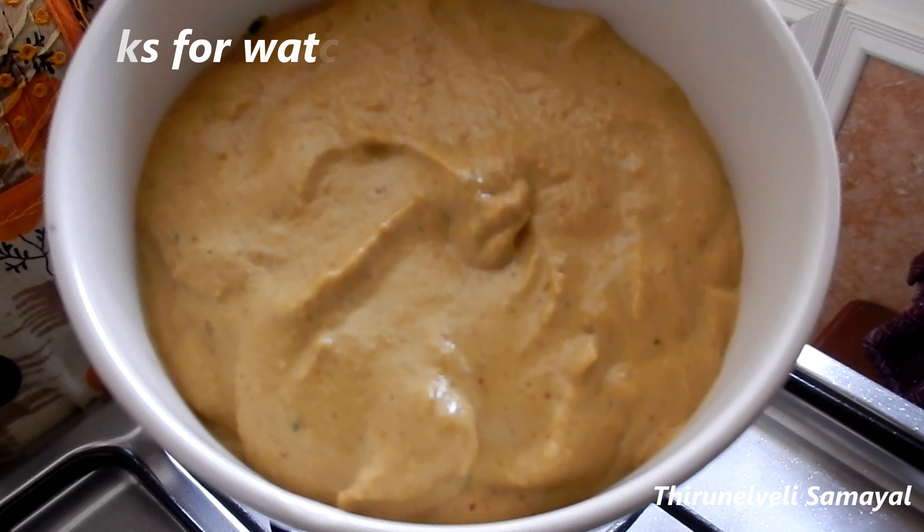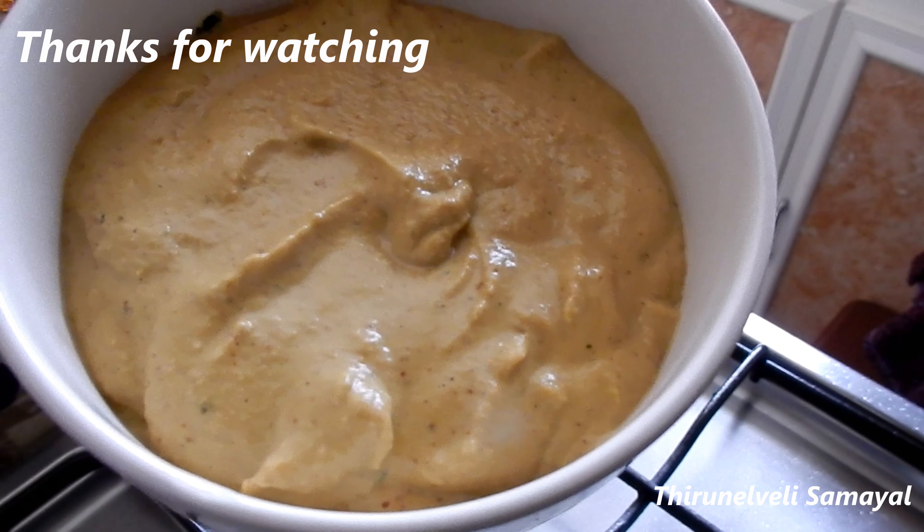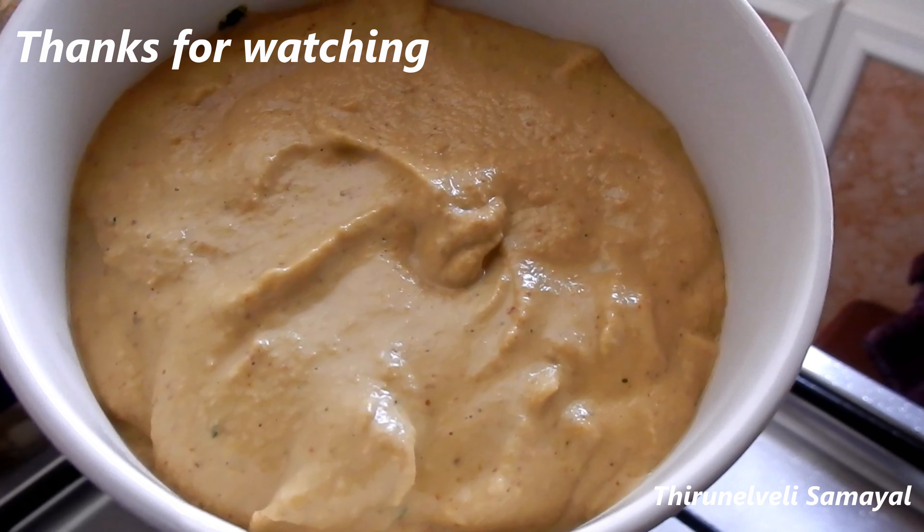It's ready to cook. This is an easy and tasty recipe. If you like, comment, share and subscribe. Thank you.